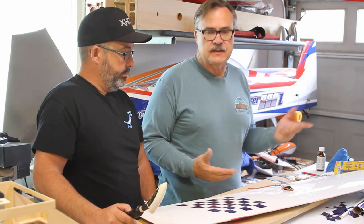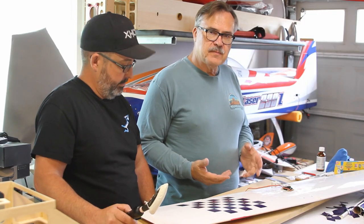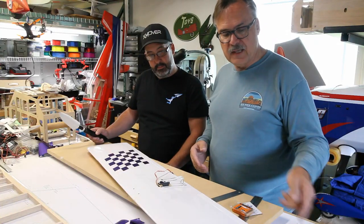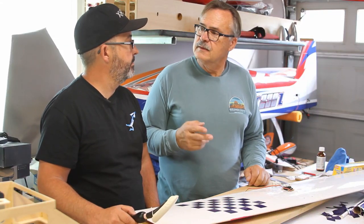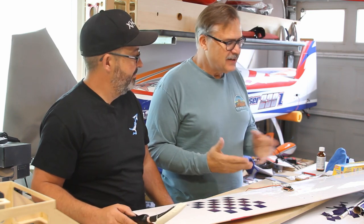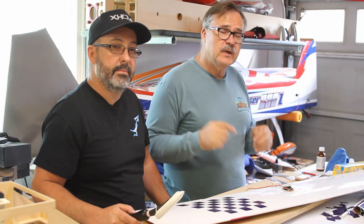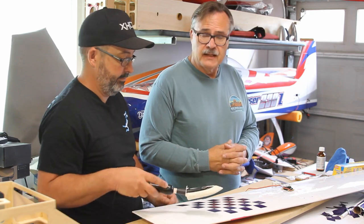We do have another video where I'm working at a much faster speed, but this is the simple way to get a checkerboard design onto your plane with Monokote or any other heat covering. Press and Seal — buy it at any store. Monokote trim — any hobby store. Links below. If you like this video please give us a like, subscribe to the channel, and help us get to that 500 subscriber mark — everybody subscribing up to that mark has a chance to win a prize.